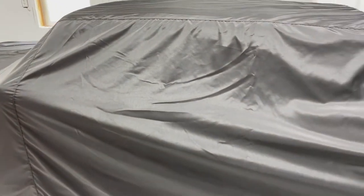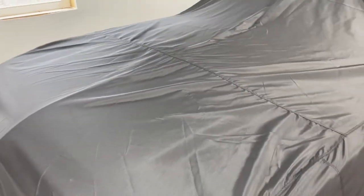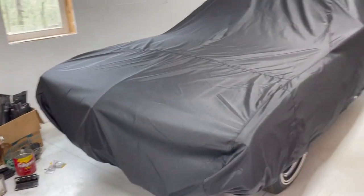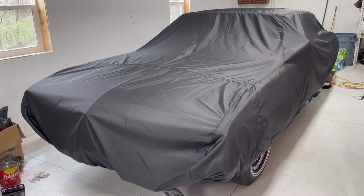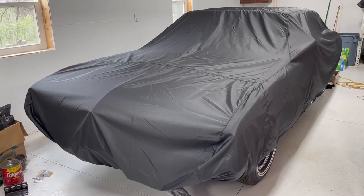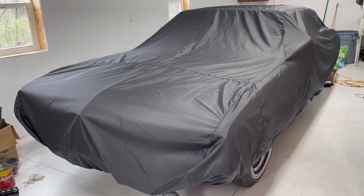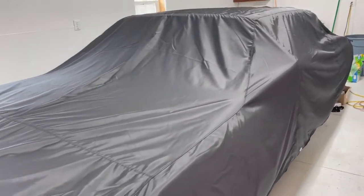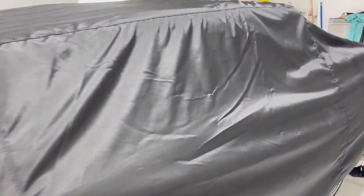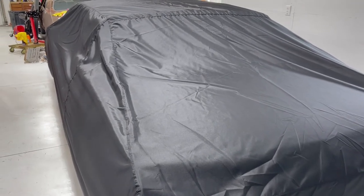Speaking of shows, this car is also going to be at the Muscle Car and Corvette Nationals in Rosemont, Illinois, November 20 to 21 of 2021 — it was canceled last year because of COVID. The reason it's under the cover is because it's going to be an unveil car. There are about 10 to 20 cars that they unveil every year at this show. People build their cars specifically to be unveiled here, which makes it a pretty special event because it's always fresh. Please mark your calendars if you're a muscle car guy or gal, or even if you're into automobilia — there's all kinds of vendors there that cater to the automotive enthusiast.